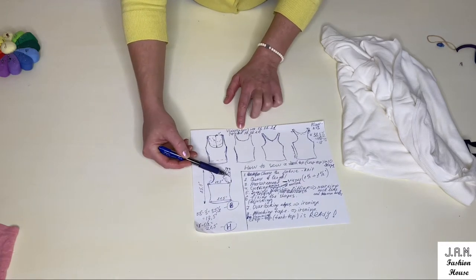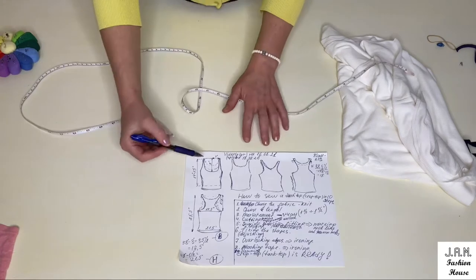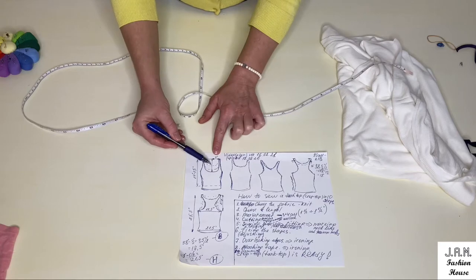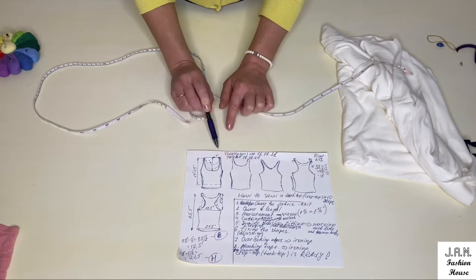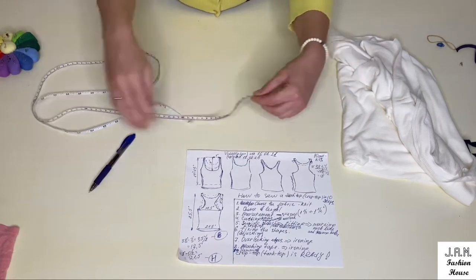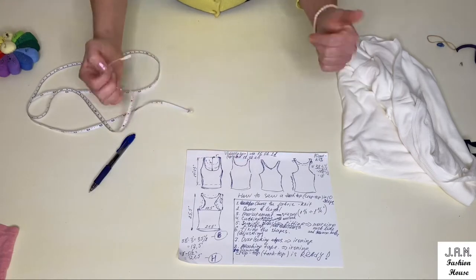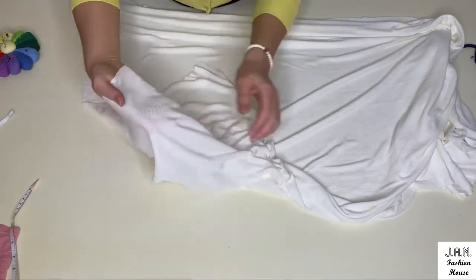We will also mark the length of our top and the depth of our neckline. The minimum depth could be about three inches; I will use seven inches. The distance to the shoulder strip will be three inches and the shoulder itself I will make one inch wide. Now we will unfold our fabric completely.